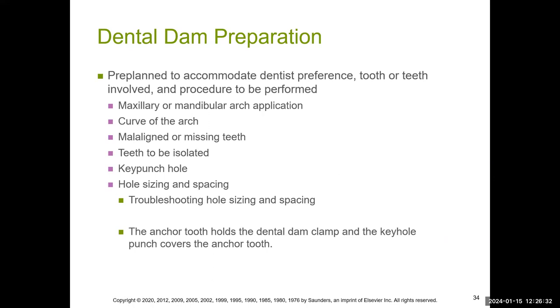When preparing for the dental dam, consider certain things — for example, missing teeth. You don't want to punch a hole where there's no tooth because the whole purpose of the dam is so that saliva and liquid don't come out. Punching an unnecessary hole creates a perforation where saliva contaminates the area and defeats the purpose of the dam. Also consider hole sizing — if the hole is too large on the tooth, saliva will come out through it.